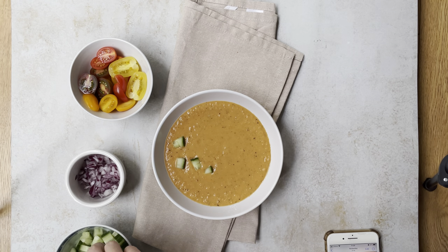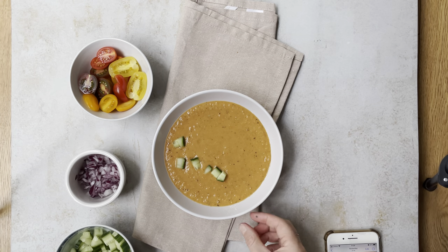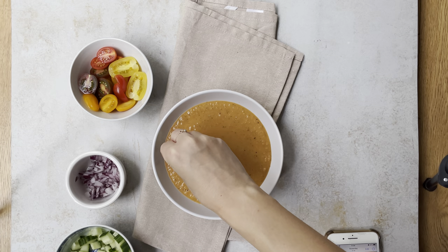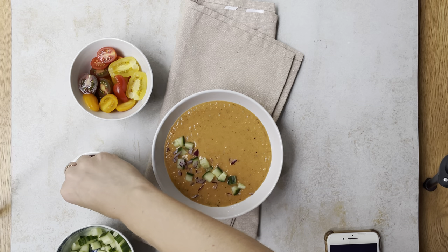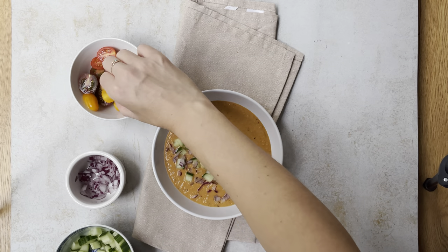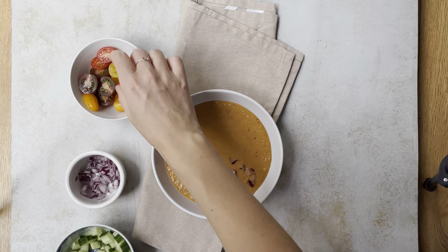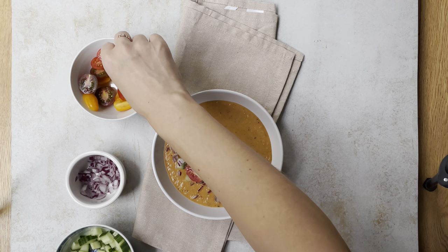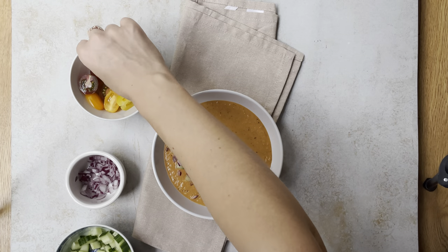Now I style my soup using the ingredients I used to make the soup. This is gazpacho, so I'm using tomato, red onion, cucumber, a little fresh herbs, pepper, and olive. As you see, I decorate only one part of the bowl because I don't want the decoration to fill the whole bowl - only one side, to show the soup and show the ingredients included in this soup.